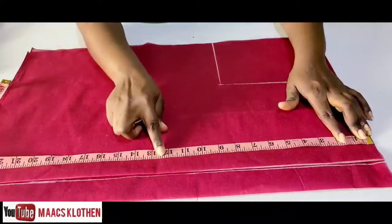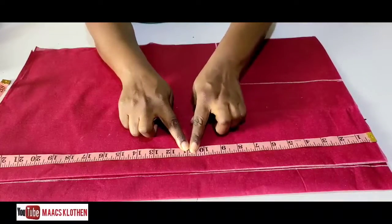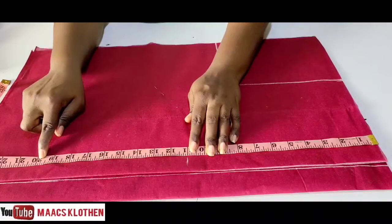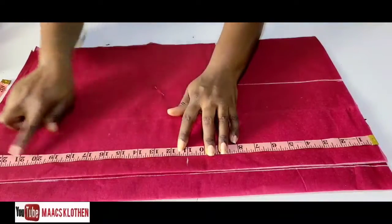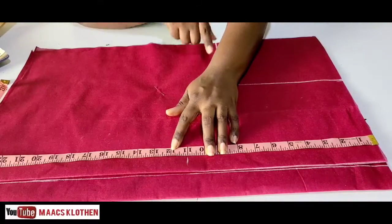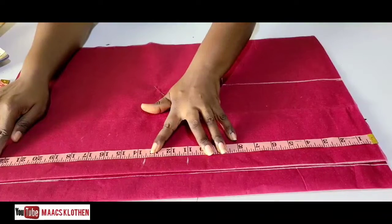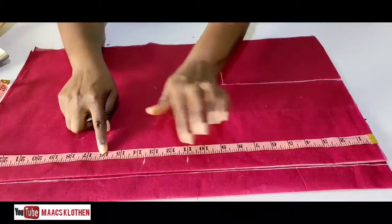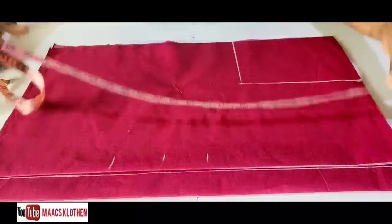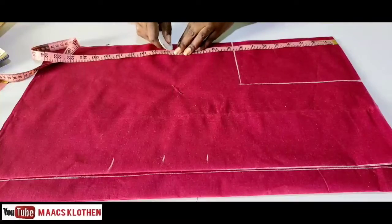The shoulder to bust is 10.5. You add half inch to it because you are going to sew the upper shoulder part which will reduce it — so half inch, making 11. Then we are going to do shoulder to underbust. You can choose to ignore the underbust, but I will do it because I want the dress to lie flat with no foldings. Shoulder to underbust is 13, making it 13.5 plus half inch. Then shoulder to waist is 16, so 16 plus half inch, and then the rest is dress length.